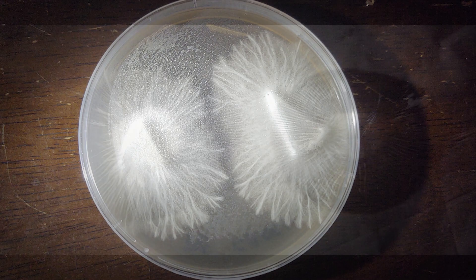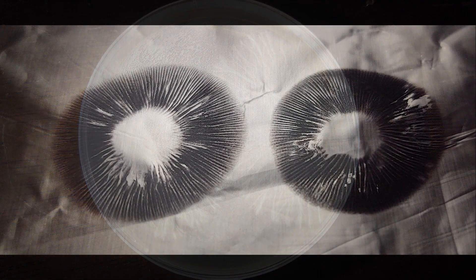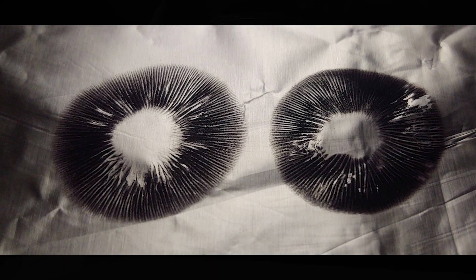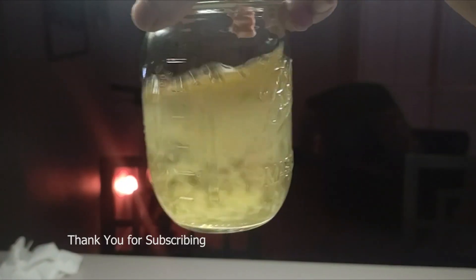Welcome back to Mycology Exploration, Home Mycology Made Easy, sharing what has worked for us as we explore the mystery and magic that fungi is.